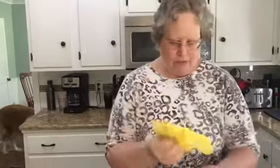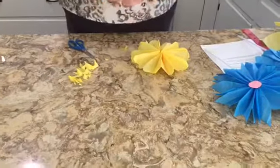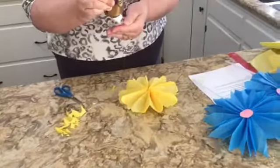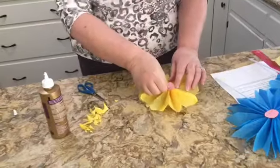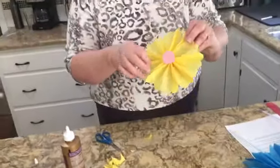Just a few more embellishments. I'm going to add the stamen — this is just a piece of paper glued on the outside of the flower. You could use a gem or a button or something else if you'd like. That's nice and cheerful!